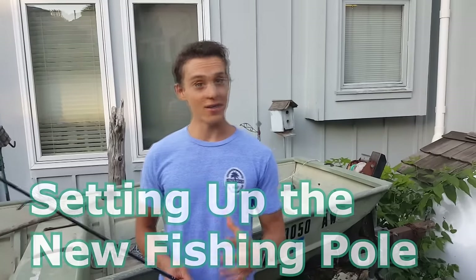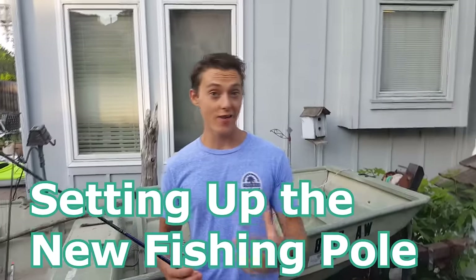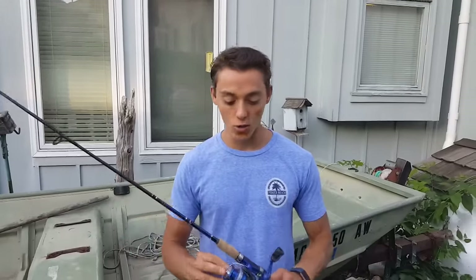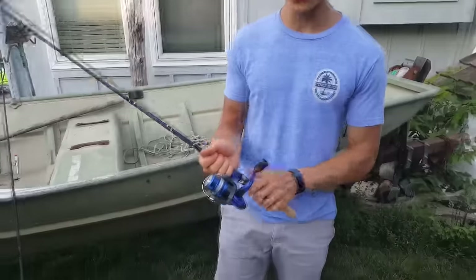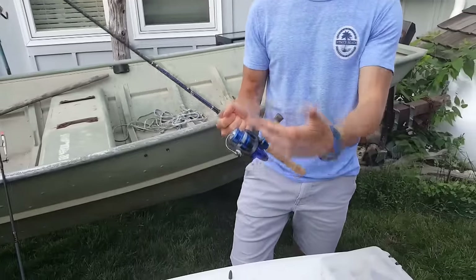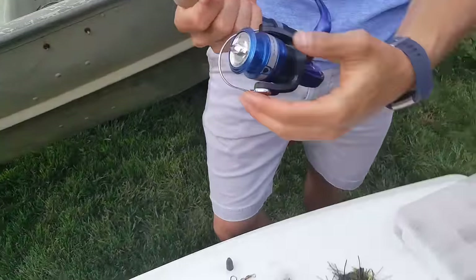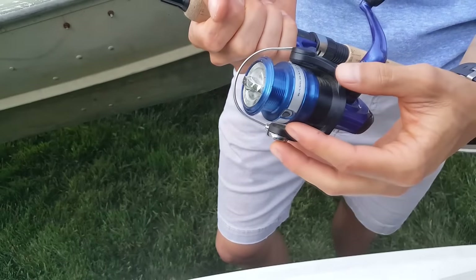What's up guys, this is Zach from Anglers Escape and today I'm making a video on how to set up your new fishing rod for the beginner. I have an older fishing rod that I needed to restring, so I want to show you what to do — get the string on there and start catching fish. I'm going to show you a couple different rigs as well as how to get the string on here.